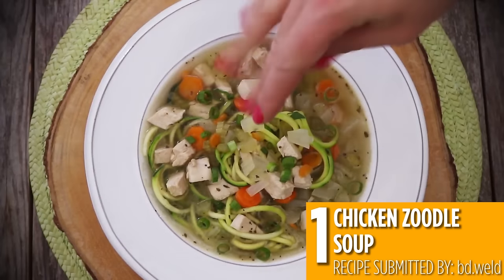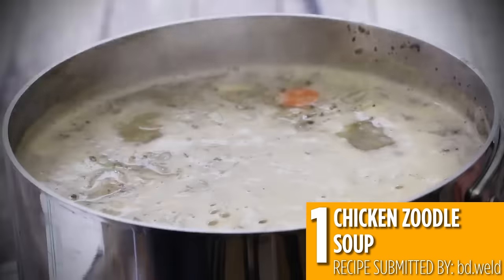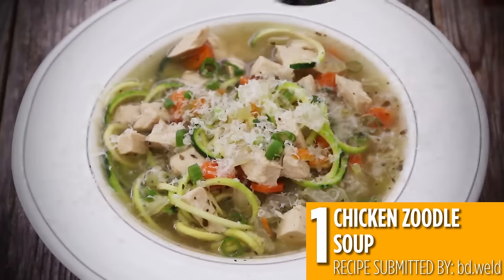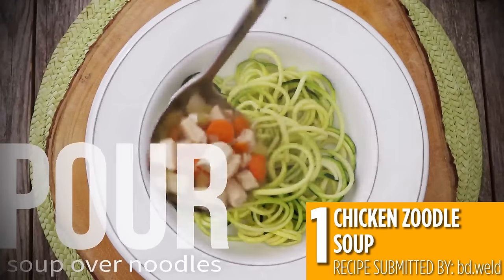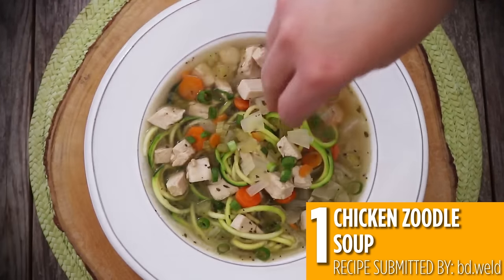And finally, the number one recipe with zucchini is chicken zoodle soup. Zucchini makes an incredible addition to this comfort food classic and adds extra vegetables to your warm and cozy soup. Just ladle your chicken broth and vegetables over some zoodles in a bowl for a chicken noodle soup with a twist.